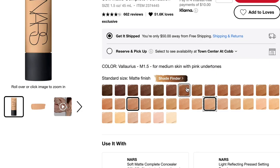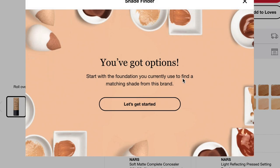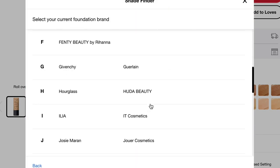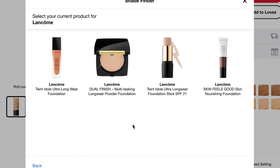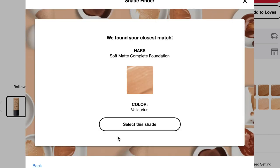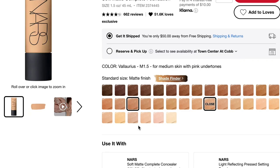If you're already using foundations by NARS, you can probably just jump over to the shade you already use because most of the shades are the ones they have in their other formulations. If not, you can use the shade finder on Sephora. That's what I did — I compared it to my current favorite foundation which is the Lancôme Tint Idol in 215 Neutral, and I came out with the shade Medium 1.5, which is Valores.